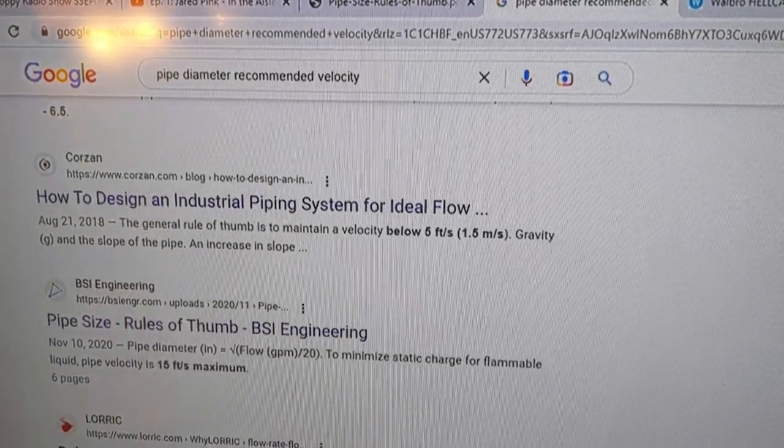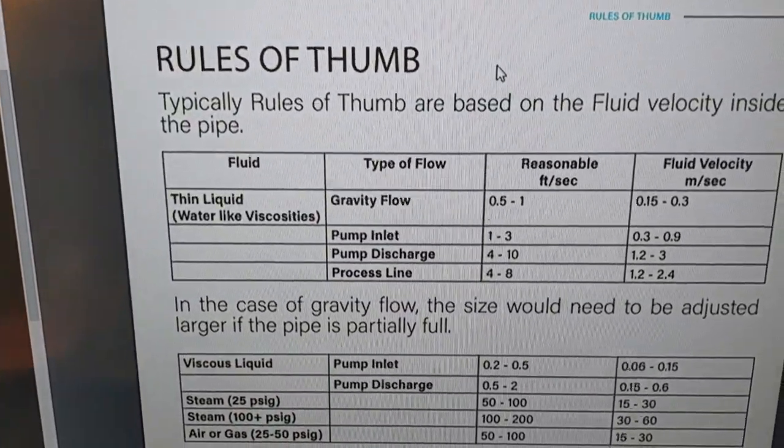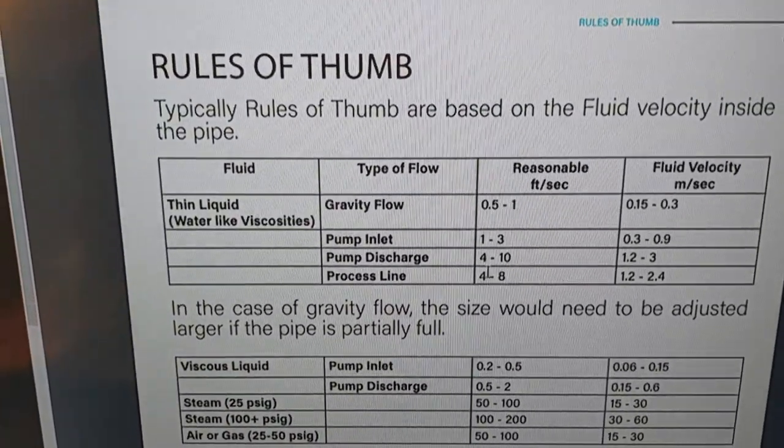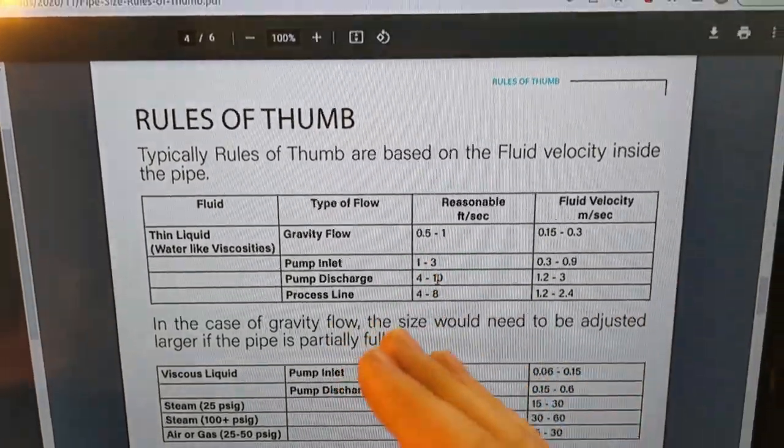Using a chart from BSI Engineering, keep on the four-to-six side. The eight-to-ten range is a warning that you need a bigger hose, but the nice thing is you can pretty easily size your hose for your pump requirement.